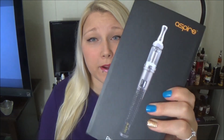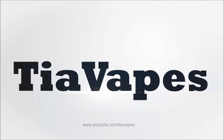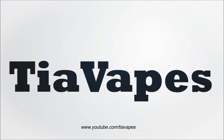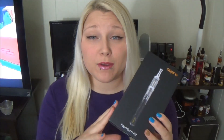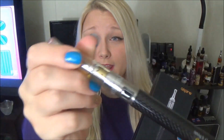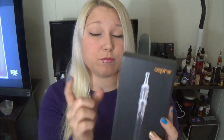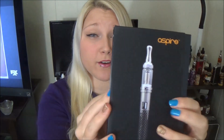Hey guys, it is Monday here on the Tia Vapes channel and today we are looking at the Premium Starter Kit by Aspire. So today I am looking at the Premium Starter Kit. I did look at the Beginner Starter Kit which comes with a carbon fiber battery and the K1. However, this Premium Starter Kit comes with not only a bigger battery with variable voltage, but also the Aspire Nautilus Mini.